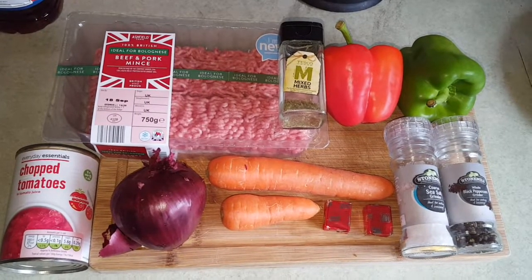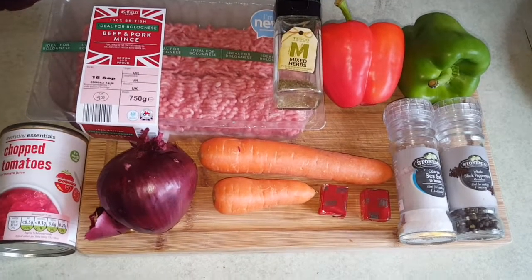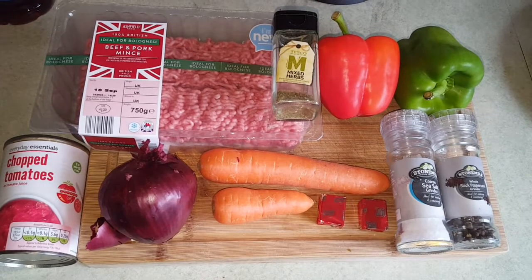There are the ingredients we're going to be using for the spaghetti bolognese today. We've got beef and pork mince, a tin of chopped tomatoes, one large red onion, two carrots, two stock cubes, salt and pepper, and a couple of bell peppers.